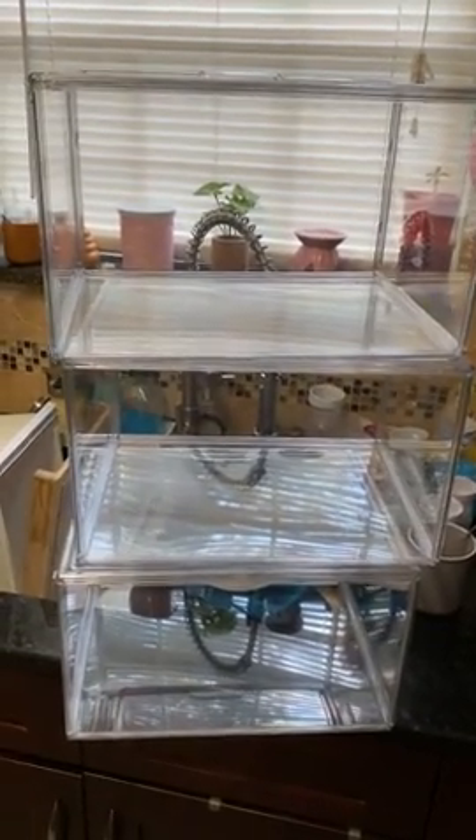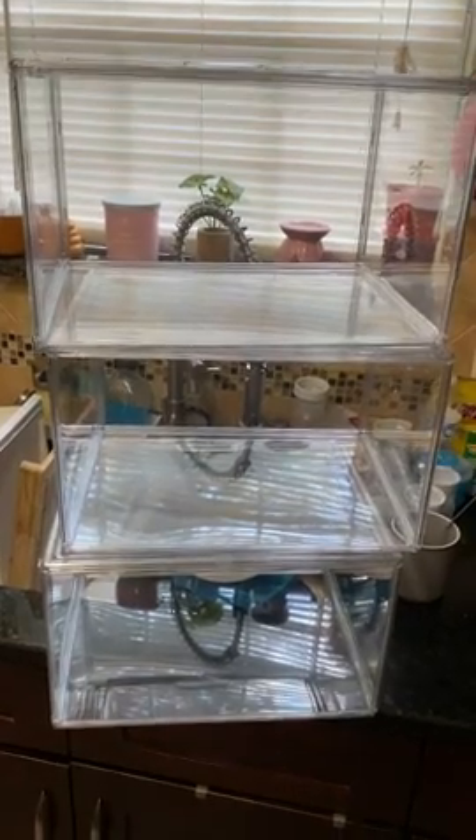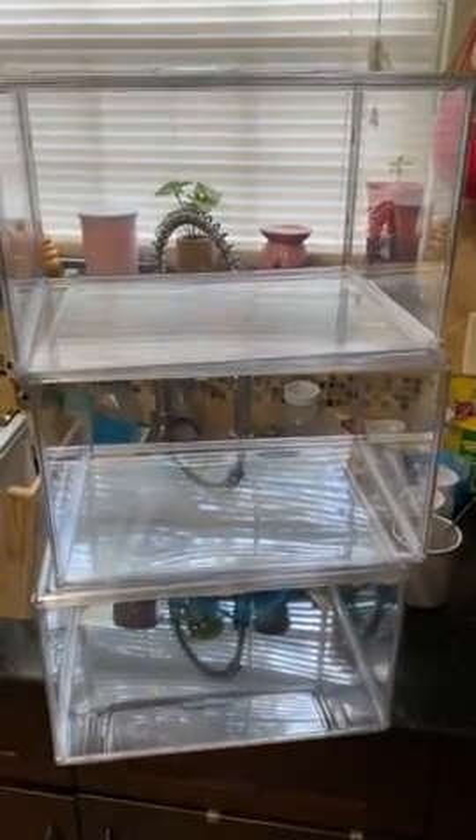I already set up three others so I got used to it. After the first one the others were really easy to put together. So these are my six boxes now and I love them.